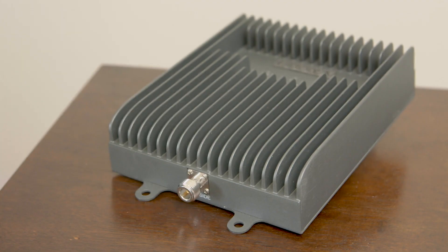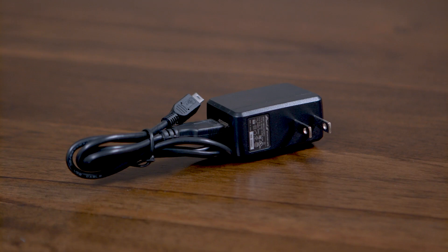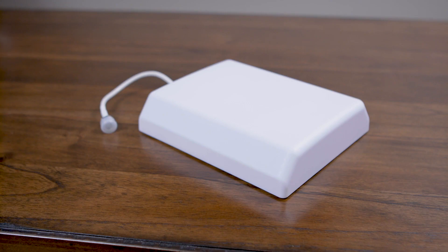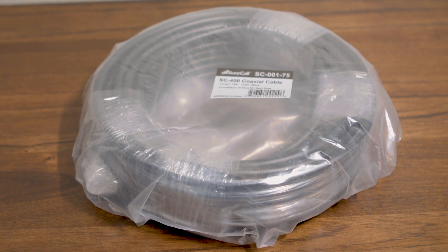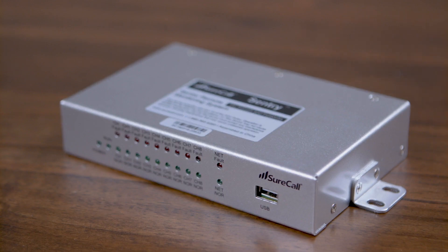One of the most important and helpful things to have on hand for an installation is a demo kit. Your kit includes a Fusion 5X 2.0 signal booster, a signal meter and an AC power supply, an outdoor Yagi antenna, an indoor panel antenna, a 75-foot length of SC400 cable, a 100-foot length of SC400 cable, and a Sentry remote monitoring device.